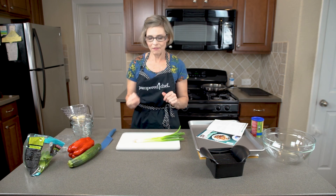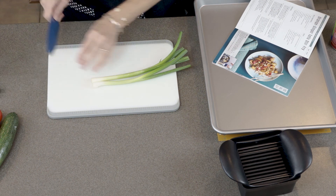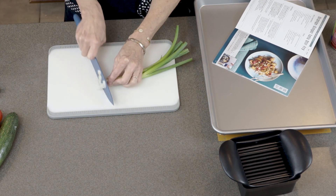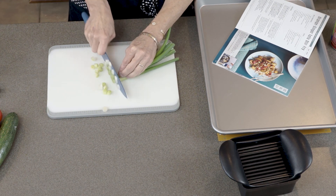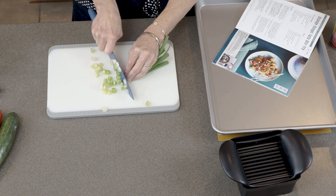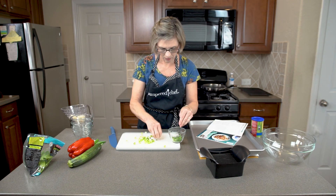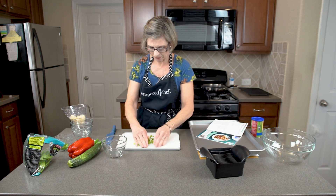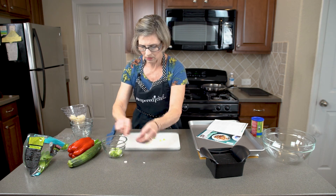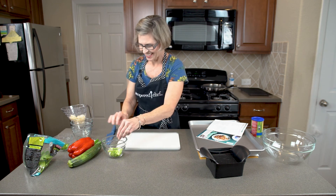Now I'm going to go ahead and start cutting the vegetables. We need two green onions — I'm going to cut the little whiskers off. The whites are going to go into the skillet, and we're going to reserve the greens for garnishing at the end. I'll just chop up the whole stalk, keep the greens for the garnish later, and add the whites to my prep bowl.